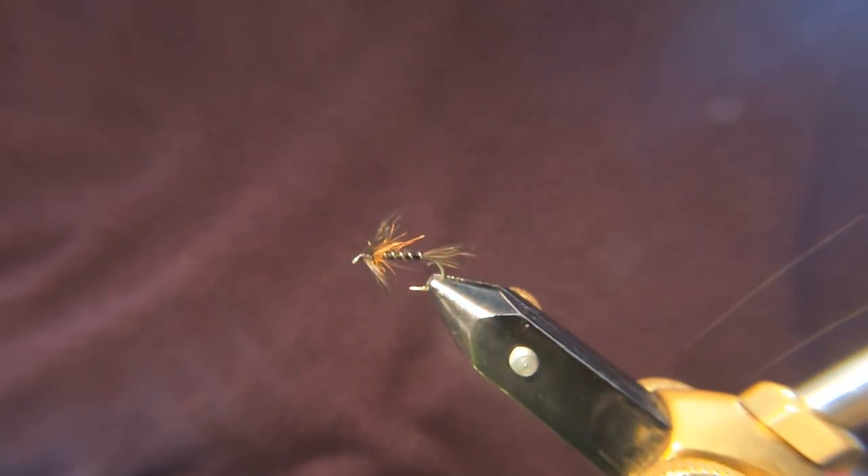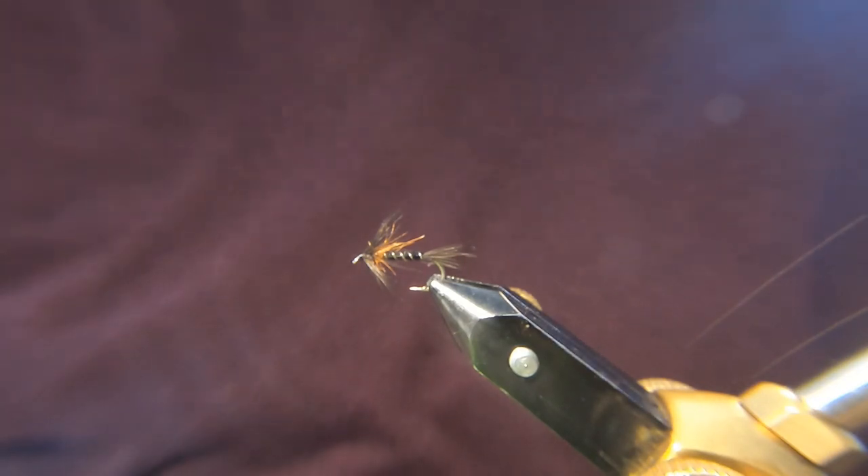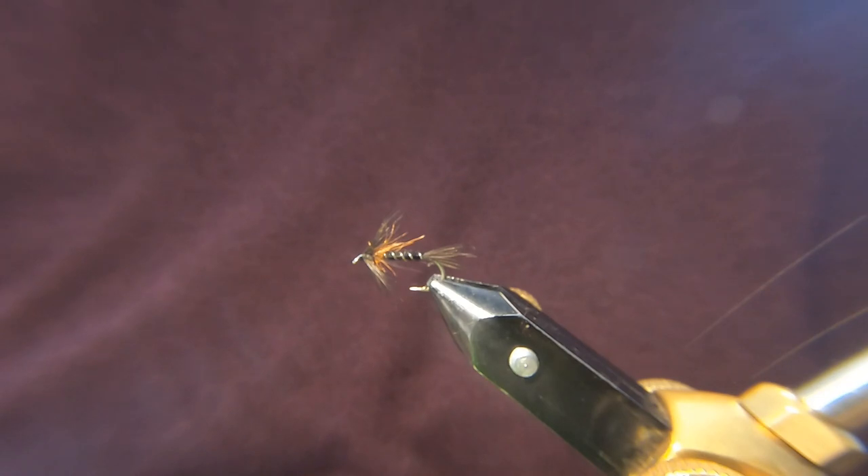Hi guys, my name's Danny. This is just a wee intro video to show you what I'm going to be tying on the channel in the near future. Most of these flies are flies that I've tied for years and they've been very successful for me. I would say they're probably some of my go-to patterns.